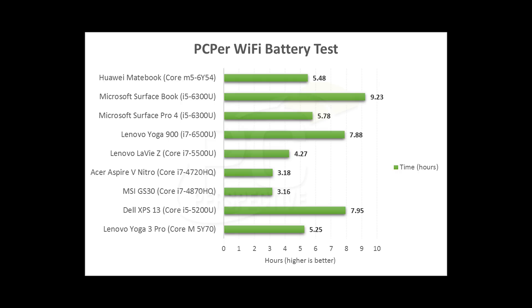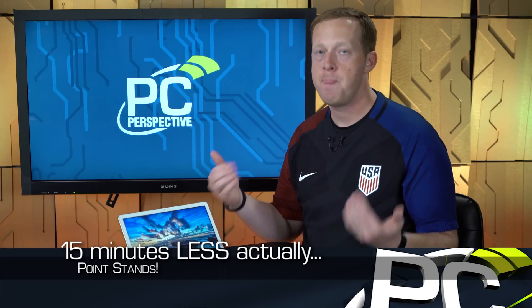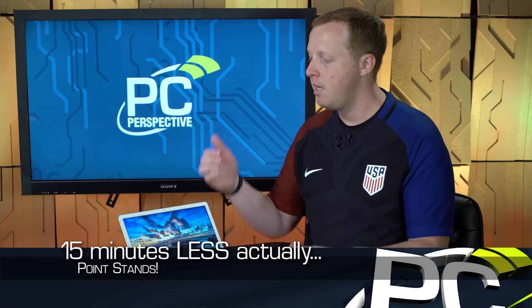Battery life — you're looking at 5.5 hours based on our proprietary Wi-Fi battery test. We use Chrome instead of Edge, which is a little more power hungry, but I think it's more indicative of how our readers actually use their devices. We also standardize brightness output at 180 lux — not based on percentages — for accurate apples-to-apples comparisons. At 5.5 hours, it's about 15 minutes more than the Surface Pro 4 with a Core i5 processor, so it's very competitive even though it has about seven to eight watt-hours smaller battery than the Surface Pro 4. Intel and Huawei collaborated closely on this integration, and it shows.